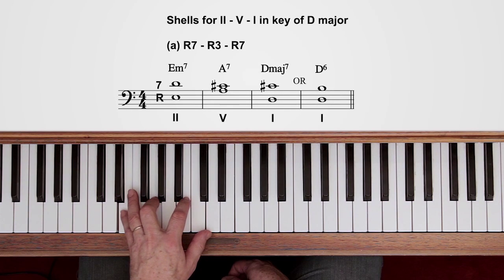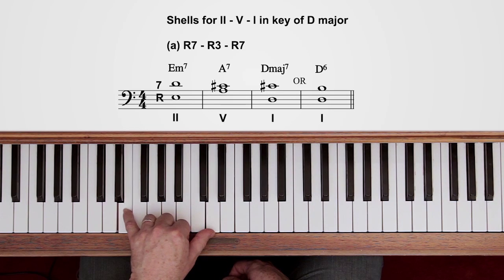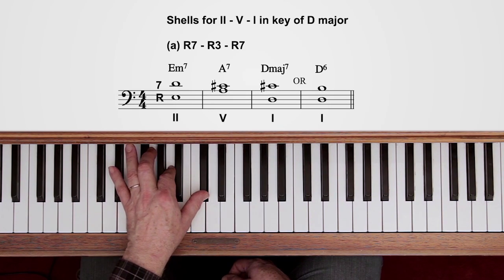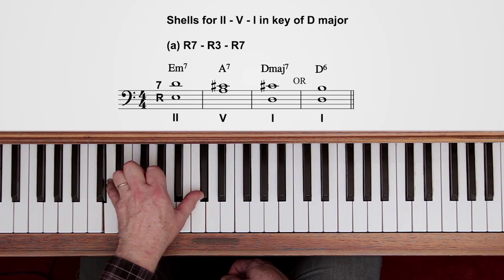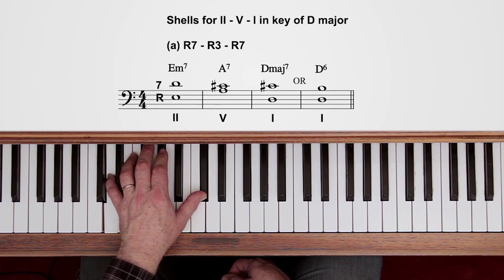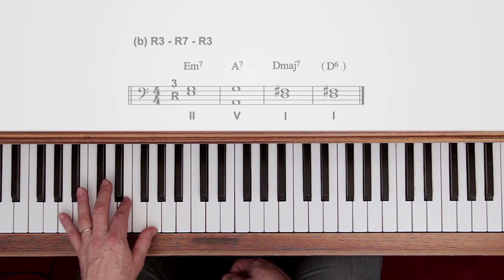So for E minor 7, we just play the root and 7th. Now sometimes, instead of going down to A7 like that, you might play A7 as a root and third, and then back to root and 7th for D major. So that's just those notes, or D6 like this. The alternative way of playing them is just the opposite: root and 3rd on E minor, root and 7th on A, root and 3rd on D.